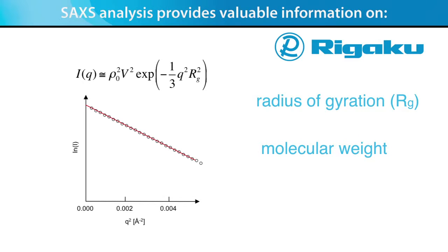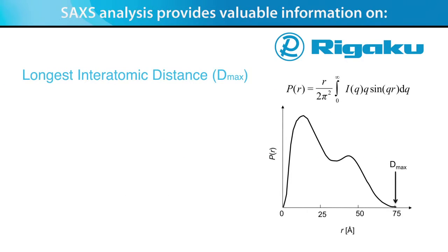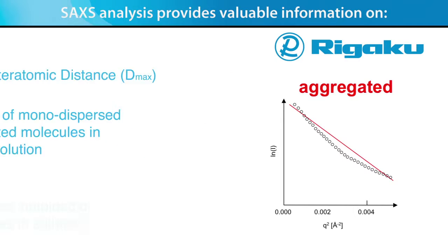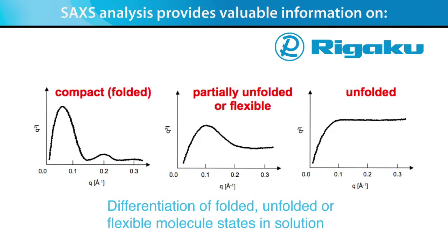molecular weight, longest interatomic distance or D-max, differentiation of monodispersed and aggregated molecules in solution, and differentiation of folded, unfolded, or flexible molecule states in solution.